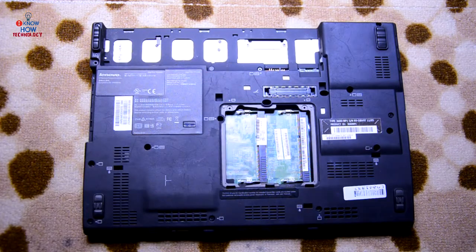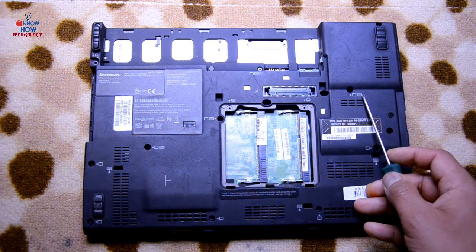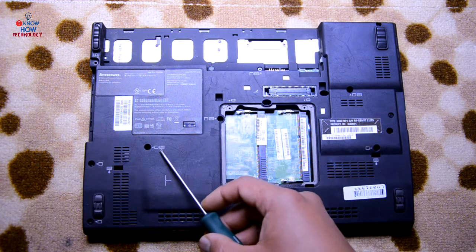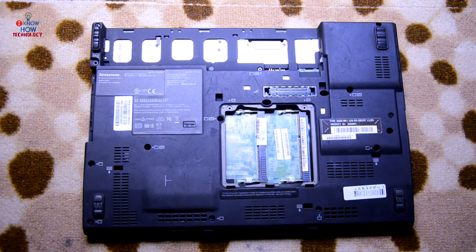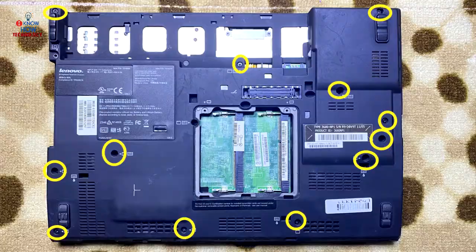If you want to replace just the keyboard, there are only a few screws that need to be removed. If you see this kind of sign, that is the keyboard sign. There are only four screws attached to the keyboard — remove those and it's off. If you see a keyboard sign with a droplet, that is not a screw; that is where you put oil on the keyboard.